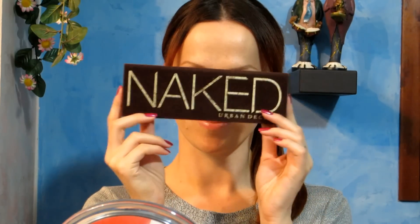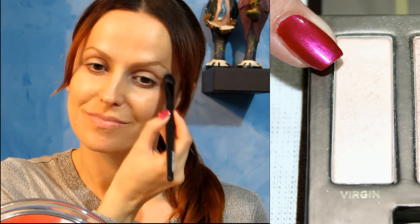I begin by taking Painterly Paint Pot by MAC and use it as a primer, applying it all over the eyelid. Next I'm using Virgin from my Naked palette as highlight under my eyebrow.